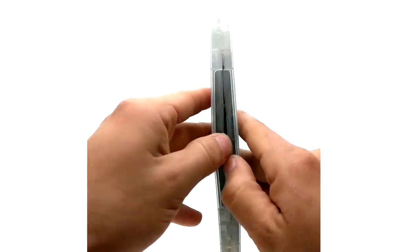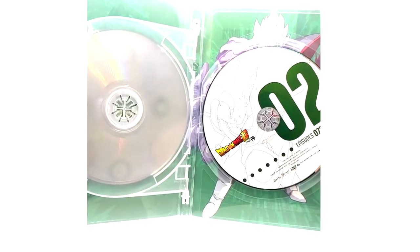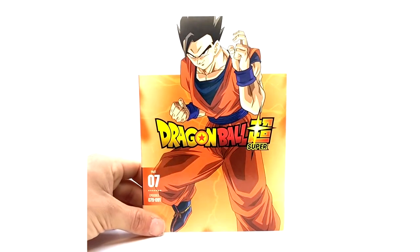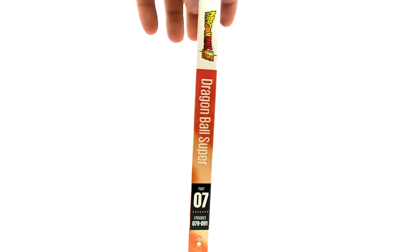Here is the DVD case with the episode list. We've got Zeno — probably Future Zeno — and that's actually Vegito. Excuse me, I did not see the earring. I hated that they did Vegito and it only lasted like five minutes. Then Mystic Gohan from the Tournament of Power arc. Part 7 — this is where things get great in the super arc. Episodes 79 to 91.